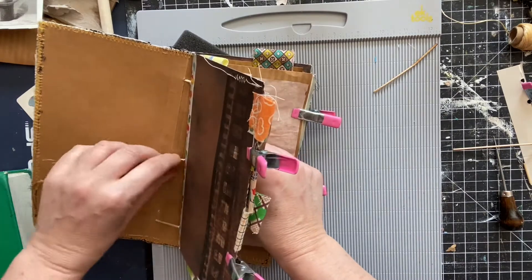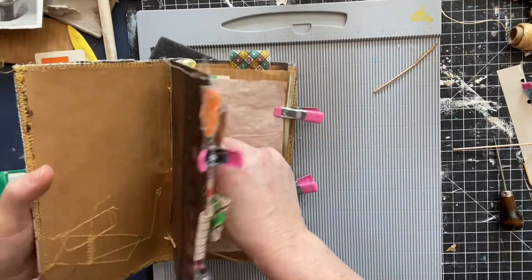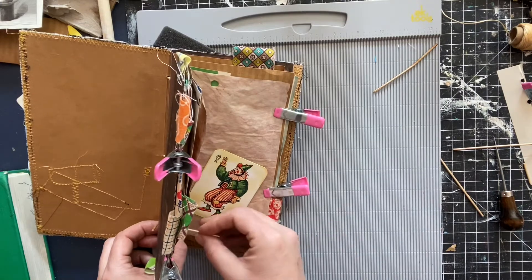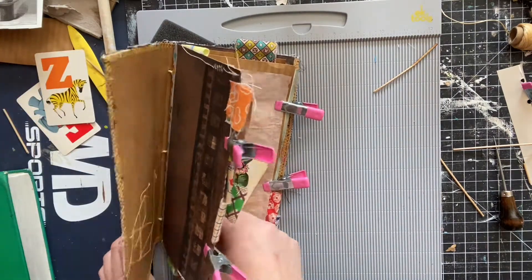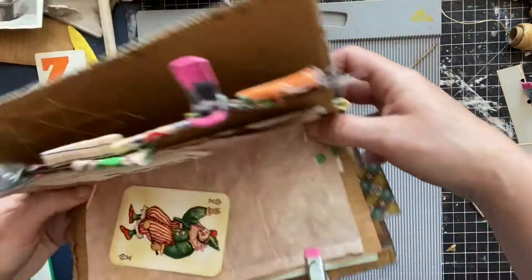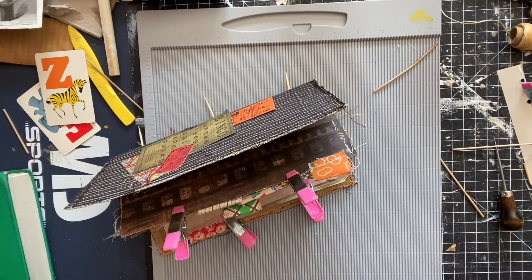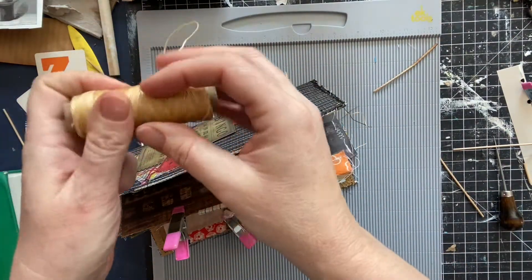This is the hardest part of making journals — it really is. The rest of it's not as hard, and I just made it a lot more difficult than I needed to. I was trying to use what I had. Okay, so there we go — all right, we have it. Now you take your waxed linen thread.